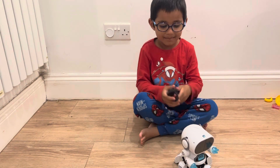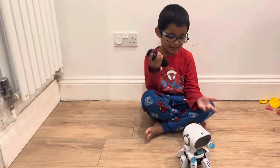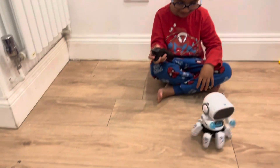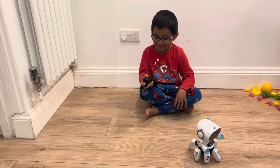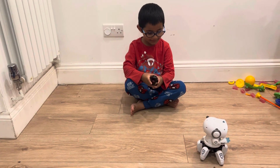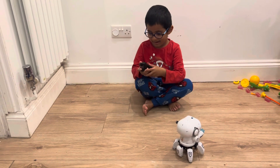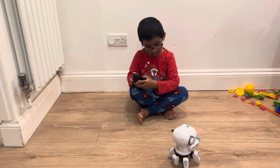A fighter robot! Oh, it looks super cool. It has a remote. That's amazing, let's see. So you can make him walk. Wow, it's super cool. So he can go backwards. What else can he do?